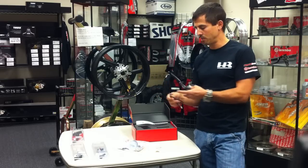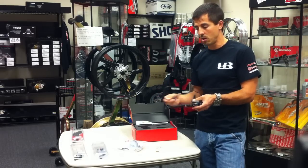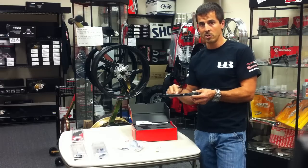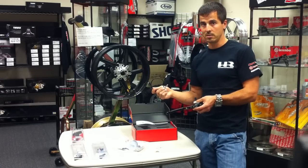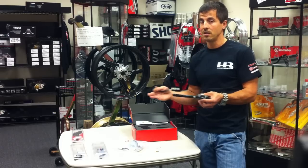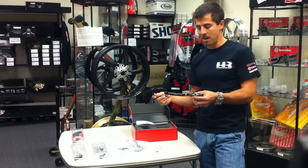With other bikes, the bracket system is about $60. So with the RCS, you are getting a folding lever, which is normally $120, and a brake light switch, which is also normally about $50-$60. Together, you are saving a lot of money over most other master cylinders.